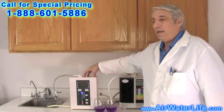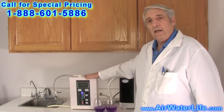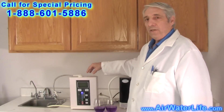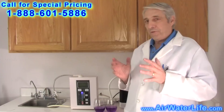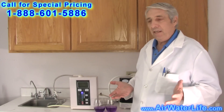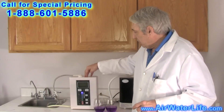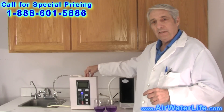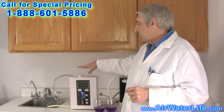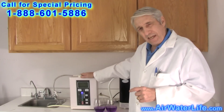The Aqua Ionizer Deluxe 7.0 is through the Air Water Life website. We feel this is the finest machine on the market today. This comes with a very unique 30-day money-back guarantee — meaning if you're not satisfied in 30 days, it's not making you pH water, send it back. This machine is FDA approved, plastics have ETL approval. It has all of the bells and whistles you need. It's a 7-plate ionizer with a 30-day money-back guarantee.